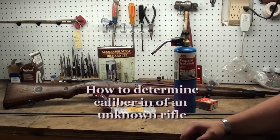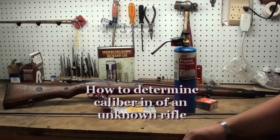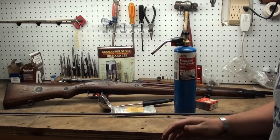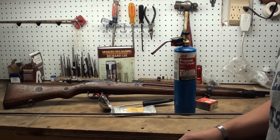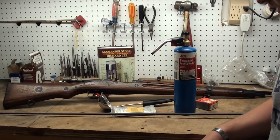Today we're going to talk about how to determine what caliber your rifle is. Most modern guns are marked with the caliber on the barrel or in some conspicuous place. But a lot of older military surplus rifles, especially if they've undergone retrofitting, refinishing, or re-arsenaling, can often be re-barreled or re-chambered to different calibers.